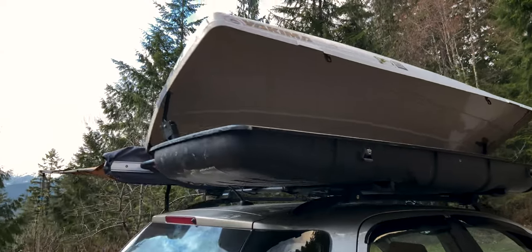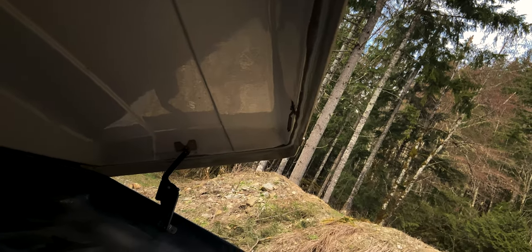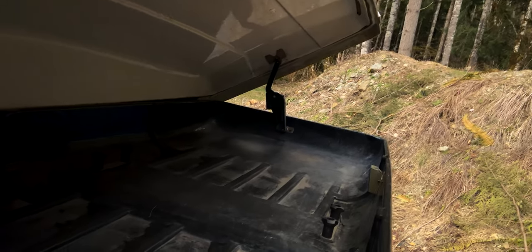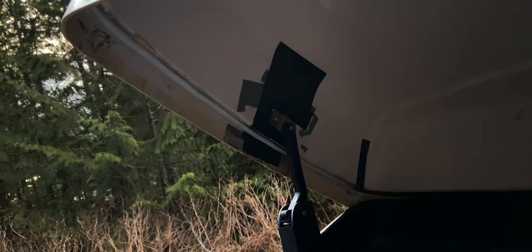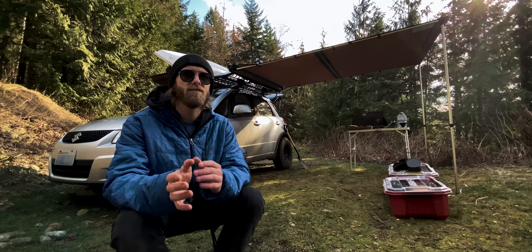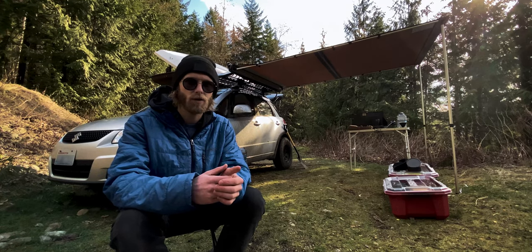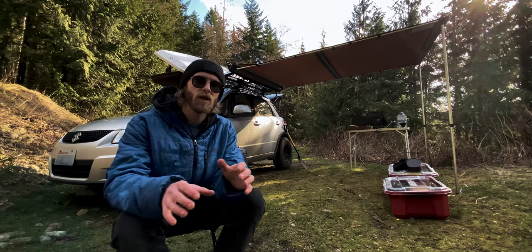Next to the Kuat Mini Skinny I have the Yakima Space Case. The Yakima Space Case is discontinued — it was discontinued a long time ago — but it's the rocket box that came with the Suzuki when it was purchased. It did come with a crack and there was some duct tape repair on the back. I haven't put anything up there that needed to be completely watertight, but I did start to repair it. I took off the old foam seal, replaced it with an up-to-date rubberized seal, then removed all the duct tape from the rear and replaced it with Flex Seal.